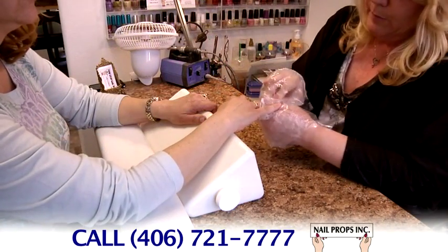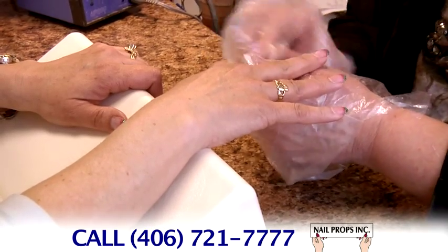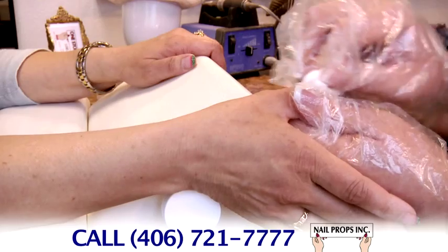The 4-inch height is used for prepping the nails, drilling, acrylic application, polishing, and nail art. To work on the thumbs, simply slide the hand off to the side.